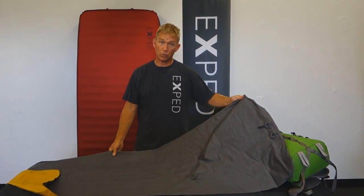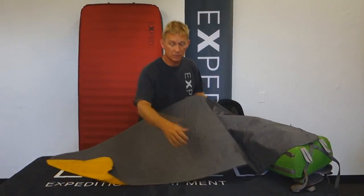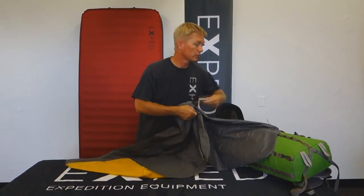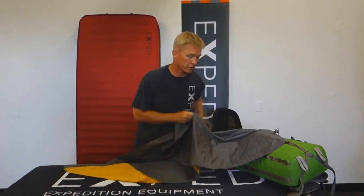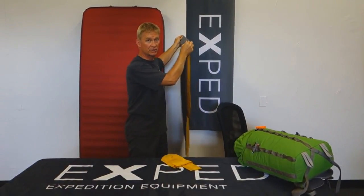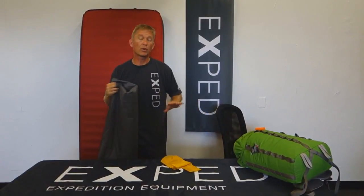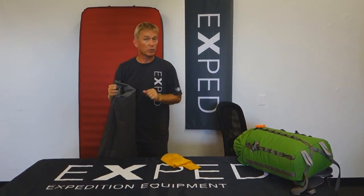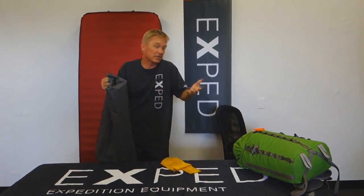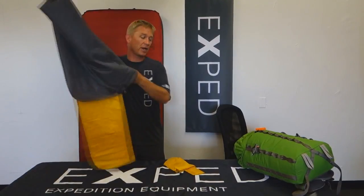Once that's done, it's time to store the mat. My favorite way is to take a hanger, slide the whole mat onto it, open the valves so air can circulate, and then hang it inside my closet — or slide it underneath a bed. Those are really good places to store it. The only thing to be aware of is cats, dogs, and maybe ferrets. Keep it protected so nothing attacks it while you're away.